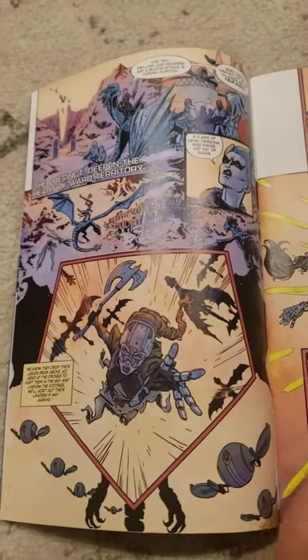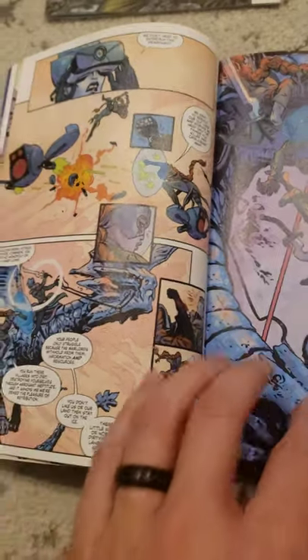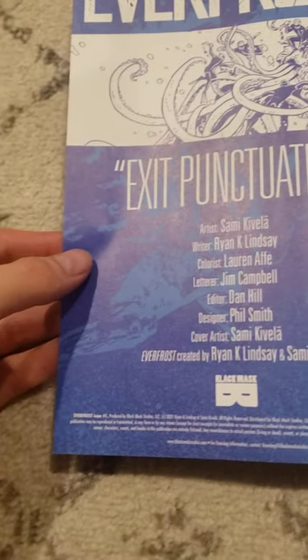So I don't know how I feel about this book. I think it's super creative, super interesting so far, but extremely dense. So it's hard to say whether I love it or like it or where it's going to go or anything like that.